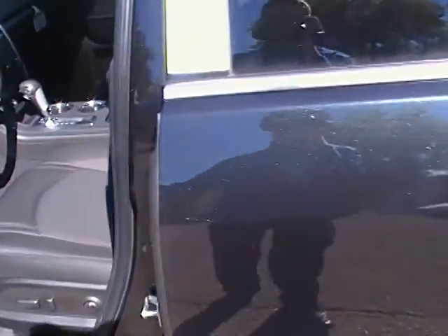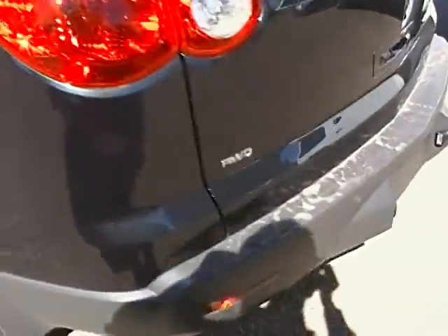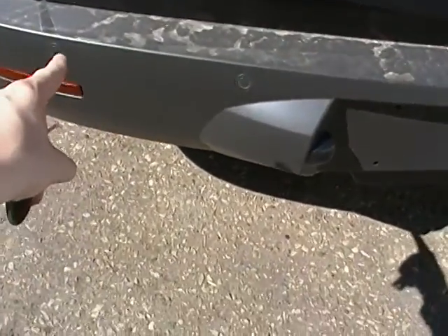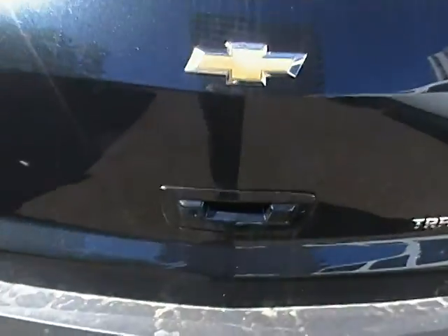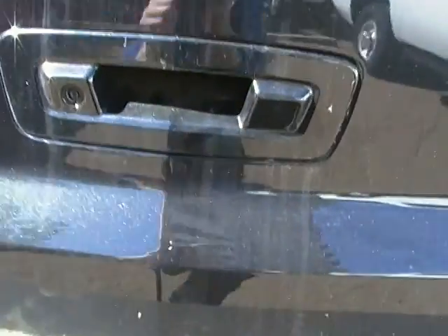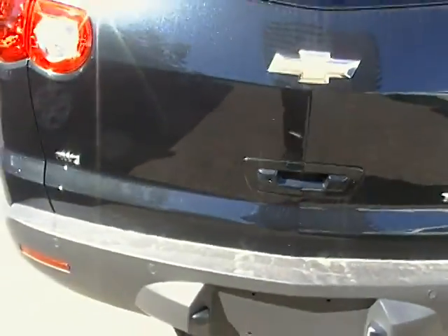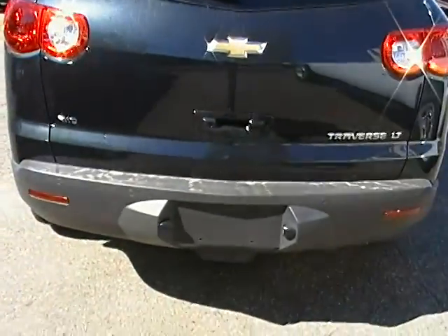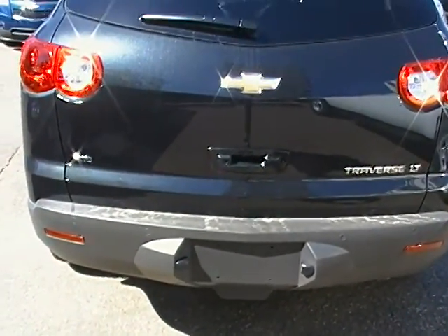Making our way to the back, it's also got the rear park assist there as you can see in the bumper. Rear backup camera is built into your handle, and it just gives you a nice elegant feel. All wheel drive as well, so in the winter you don't have to worry about anything like that.